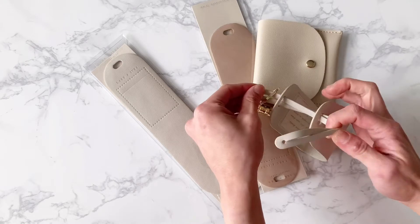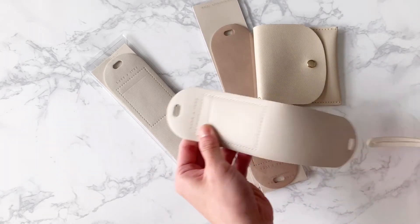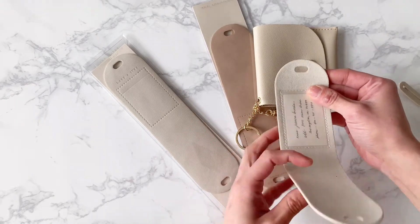There are a couple of additional features we have here. We've got this little pocket for the luggage tags so that you can insert your information — just like here, you can put in your information.